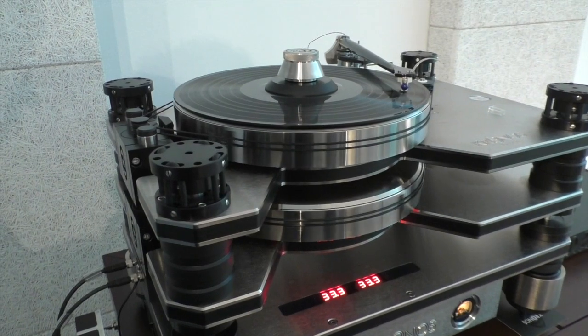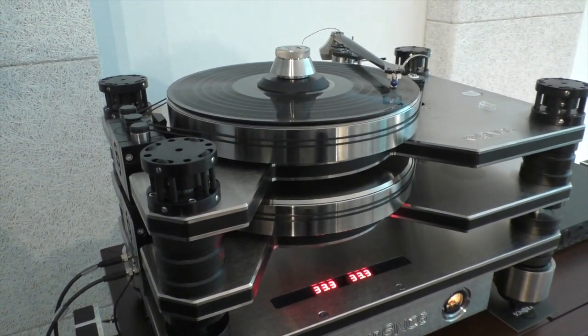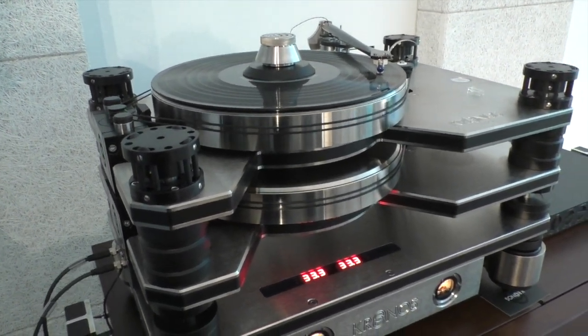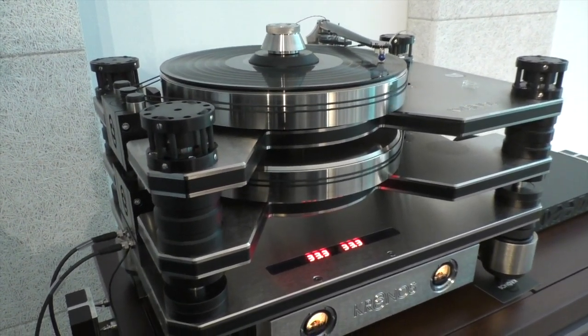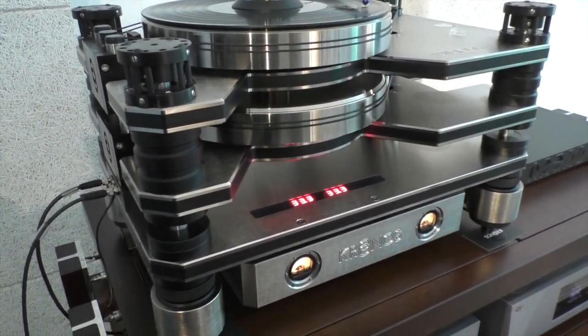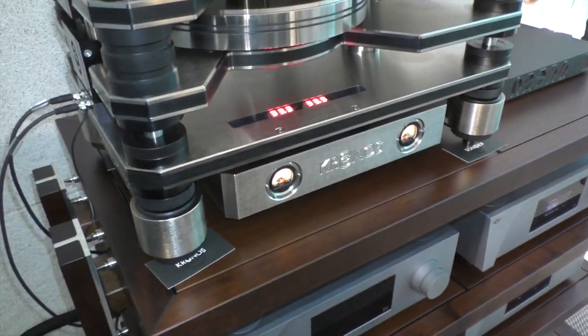We have found a way to use two banks of caps that rotate, replacing each other, so while one is being charged, the other one is operating the table. There's basically a virtual disconnect from the grid to the turntable, and we've found that it is a major improvement on the sound of our unit.